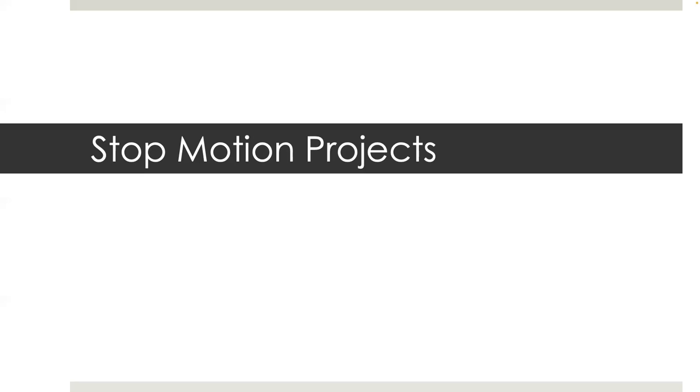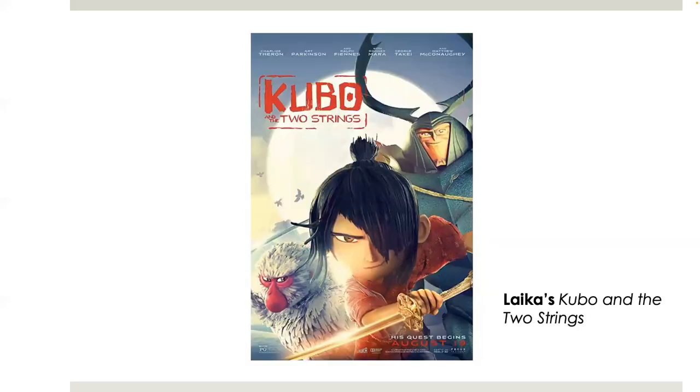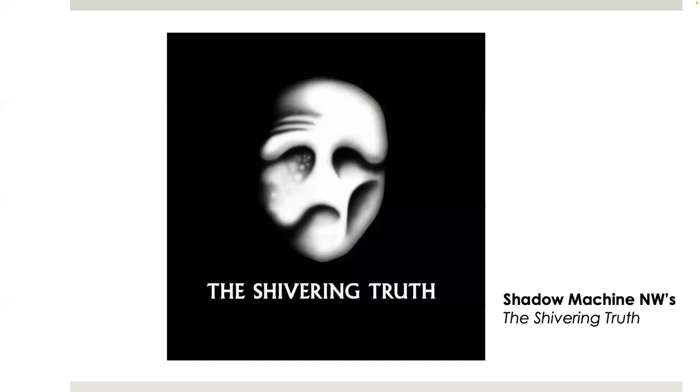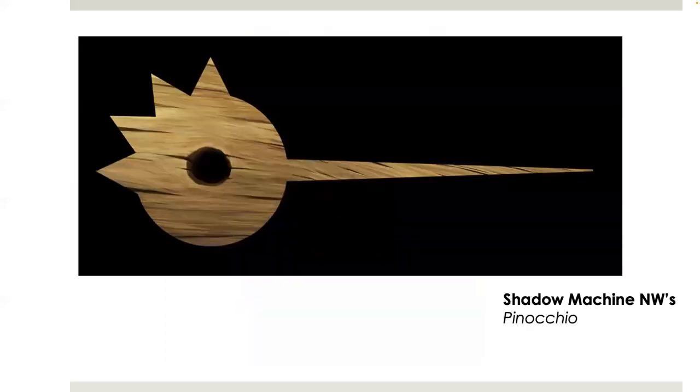Some of the stop-motion projects I've worked on during my career are Paranorman, Boxtrolls, Kubo and the Two Strings, Missing Link, The Shivering Truth, Booksmart, and Guillermo del Toro's Pinocchio.